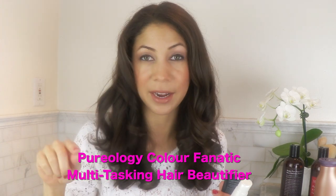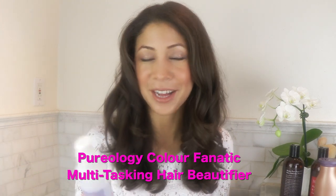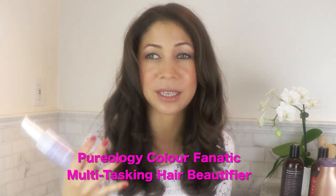And it lasts. Pureology also have a spray — I'm not sure what it's called, I'll write it on the video. The spray is so awesome because it really lasts, and you don't have to keep reapplying the heat protectant if, say, the next day you use the curling iron or a few hours later the flat iron. It really is fantastic. I've run out of it so I need to get some more. But that is what I have been using on my hair.